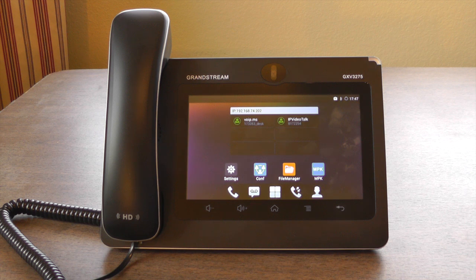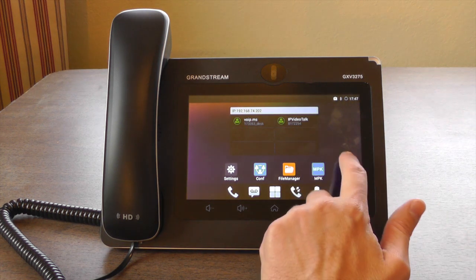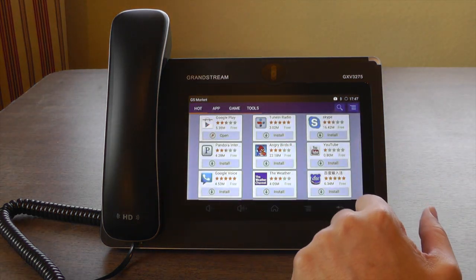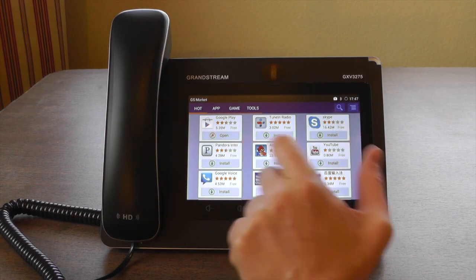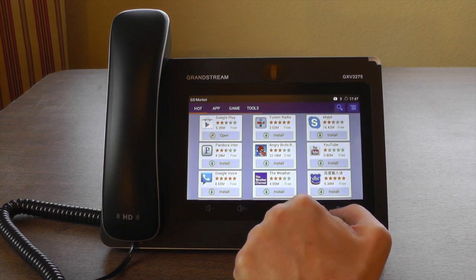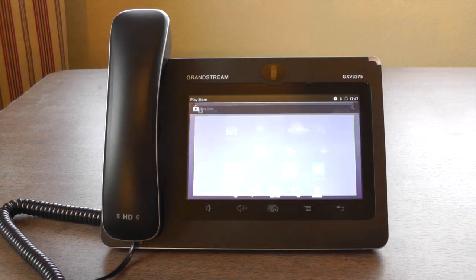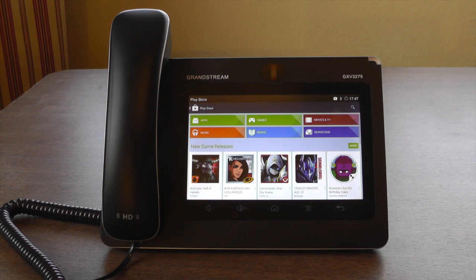One of the compelling features of this phone is that it's actually an Android tablet in addition to being a simple desk phone. The hardware isn't as powerful as a modern Android phone or tablet, nor is the software quite as polished. Don't buy one of these expecting it to be as slick as a Nexus. It runs a customized version of Android 4.2 and comes with an app called GSMarket for downloading more apps from Grandstream. One of the apps you can download is the actual Google Play app, and when you download that, you can download everything else from Google. Google is actually very protective of their Google Play suite of apps and usually require devices to meet certain standards before a license is granted, so I am kind of surprised to see Google Play available as a download from Grandstream.